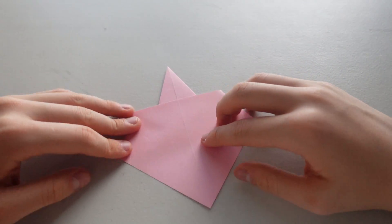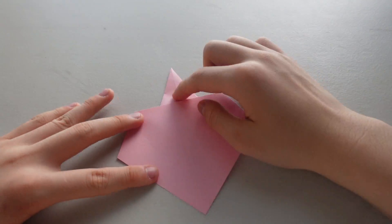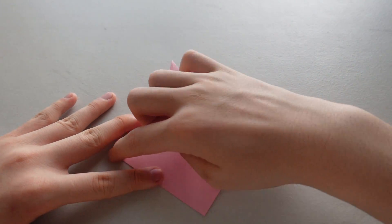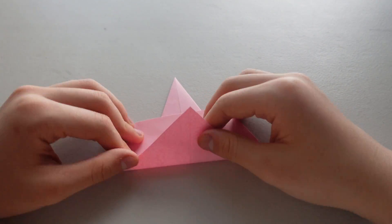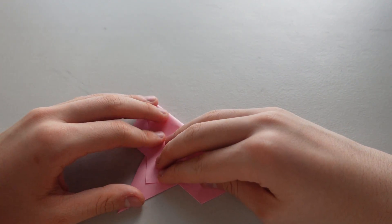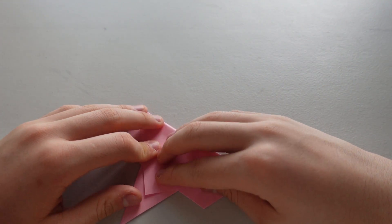Flip it over. We're going to fold this part upwards along this imaginary line, from tip to the tip.